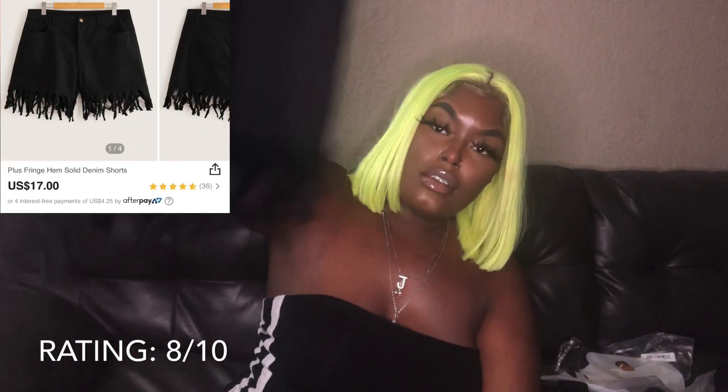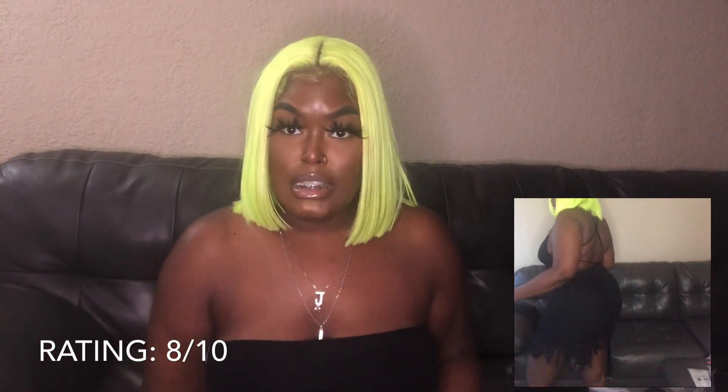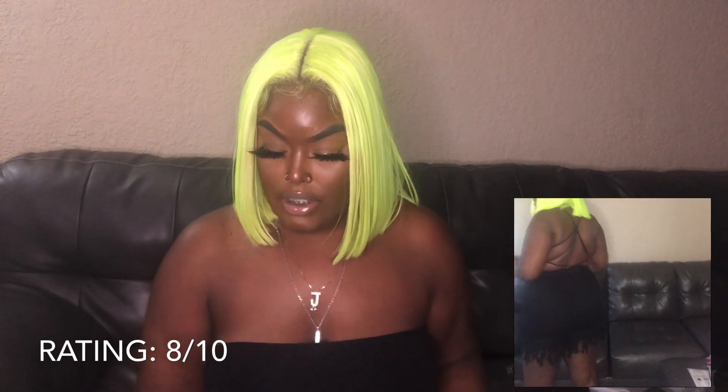I also got the fringed shorts in black, also in a 1XL. I feel like I could have gotten an extra large and been okay, but I don't think they had an extra large since I got these in plus size. But they're still super cute. These ones aren't shedding as much — so these are an 8 as well.